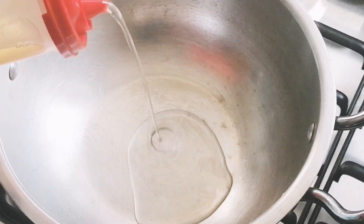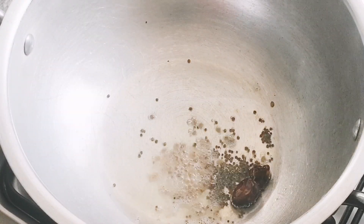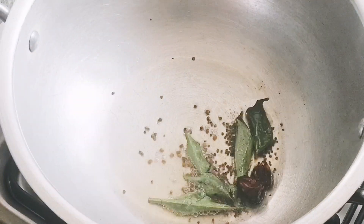Now we have to make fish curry. This is a Kerala fish curry recipe. We are sharing this recipe on the channel — check it out.